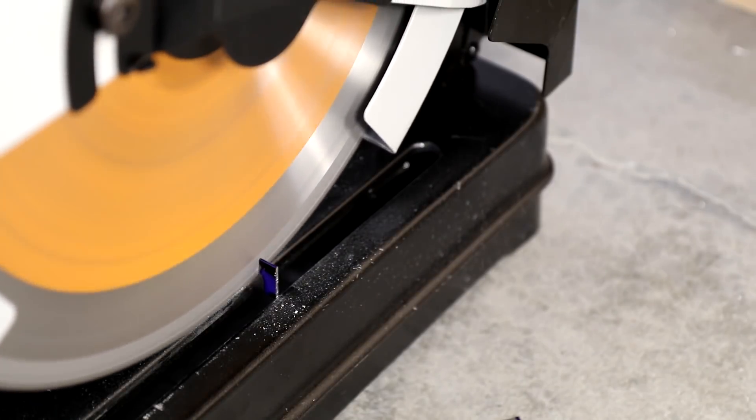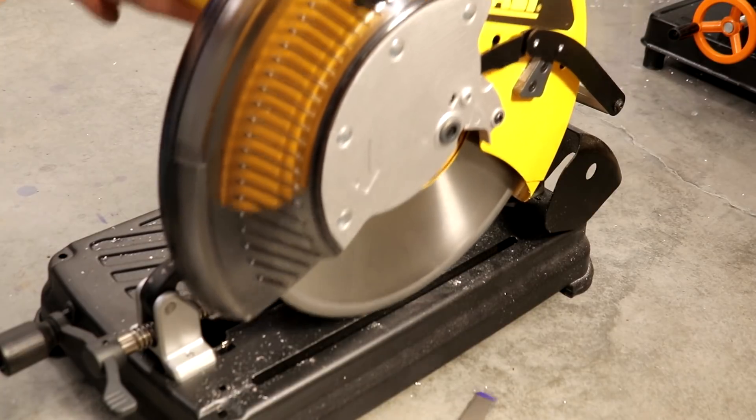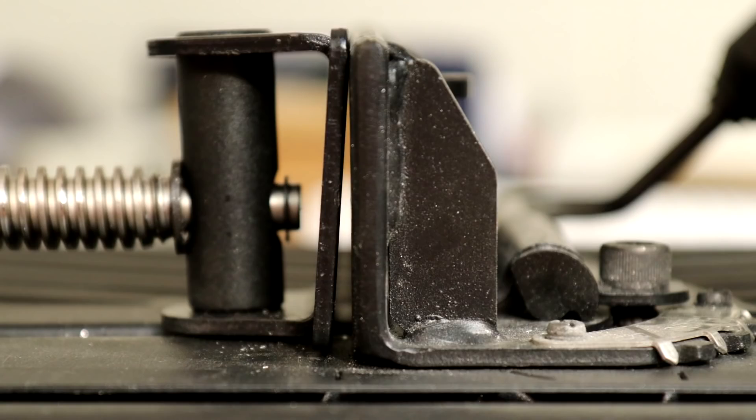The Evolution saw lets thin material like this steel stock be clamped without any support. The DeWalt saw needs some backing material for thin stock. See the angle of the clamp against the fence.